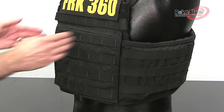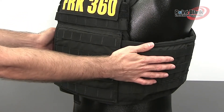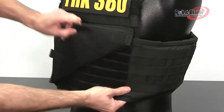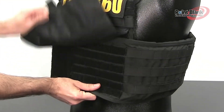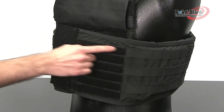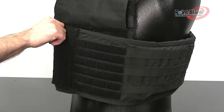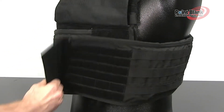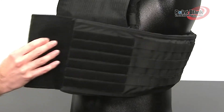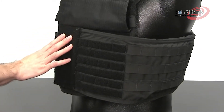All FRKs come with a front flap to secure the external cummerbunds. The external cummerbunds can adjust in both front and back. In the front, there's a large area that can overlap onto the other side of the cummerbunds, and this can be adjusted out or in to customize your fit.